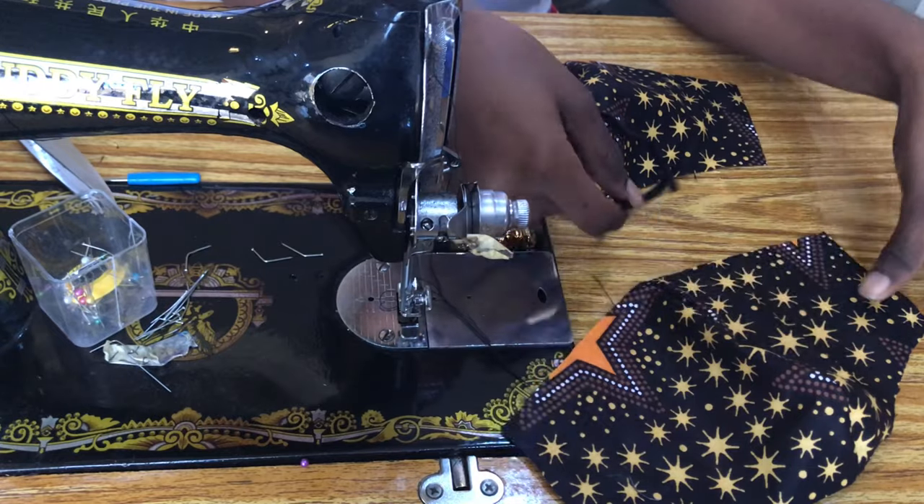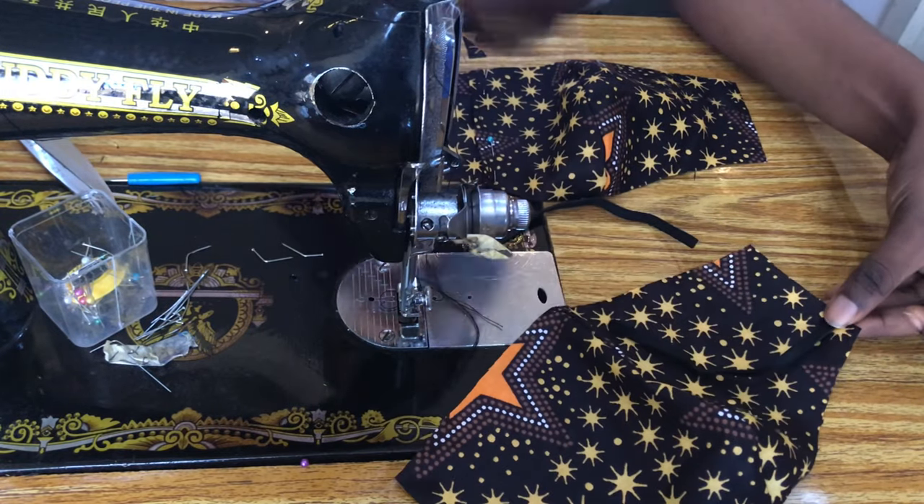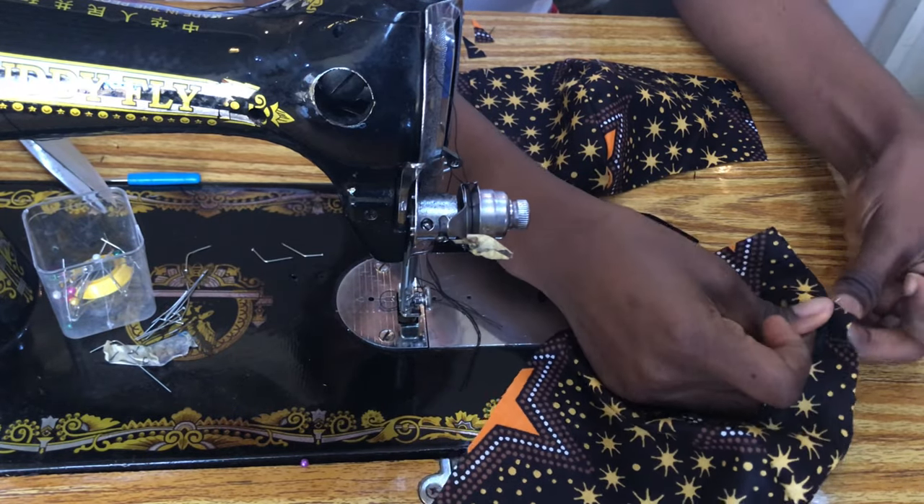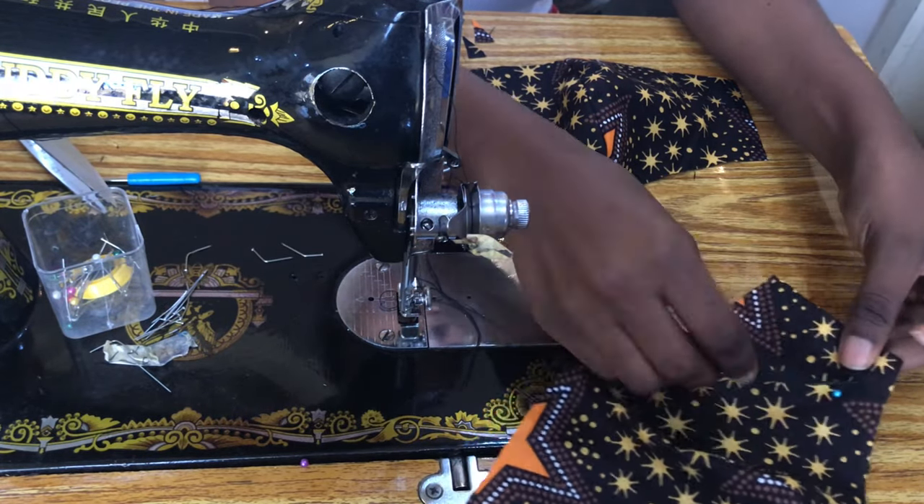Over to the elastic — I am using a quarter inch elastic and I am just pinning that down, leaving out our sewing allowance which is 0.5 inches.